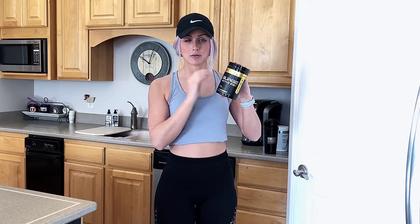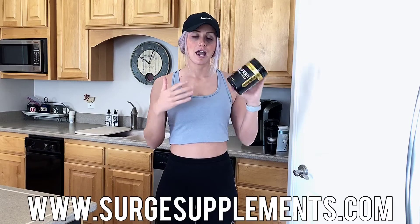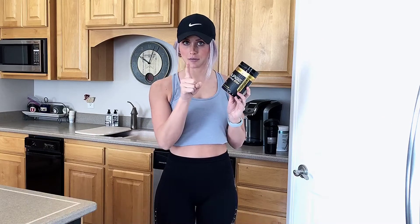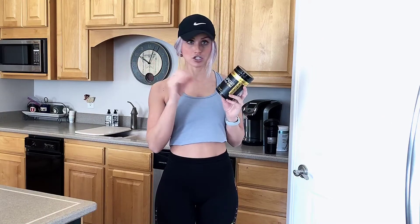This stuff is awesome — you need to have it during your workout because it will help you not get sore, and it also tastes really good. What's nice about their products is when you shake them up in a shaker bottle, it instantly dissolves — no clumps. I'm telling you, no clumps.